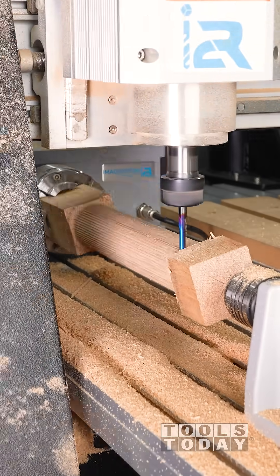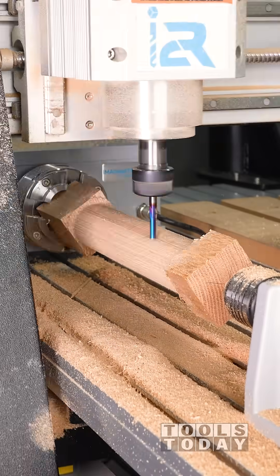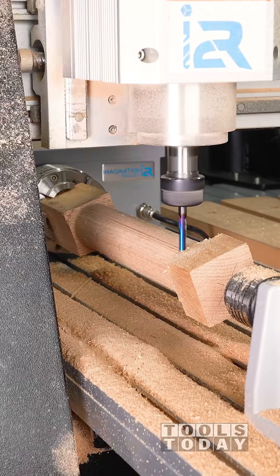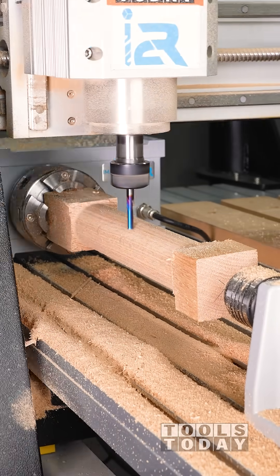The way I'm going to fix this is just decrease the stepover to try to create a clean cut, because those ridges are definitely not the finish we're looking for. With a smaller stepover, we were able to get a really nice smooth finish. I will explain all of those other issues in the next video.